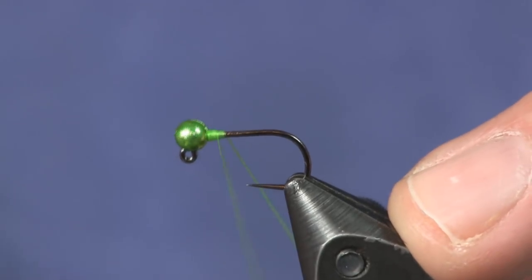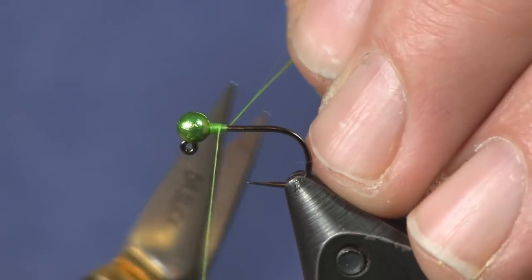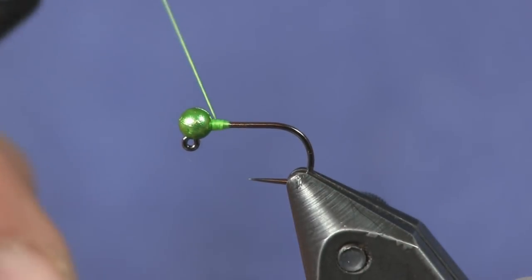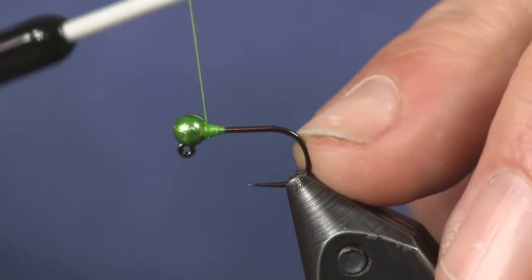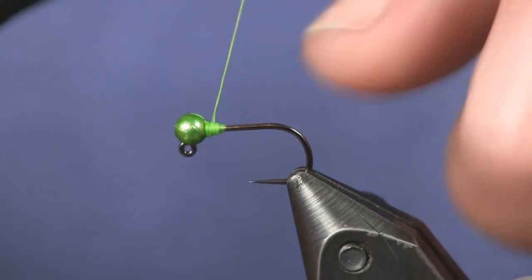The hook we're tying it on is an H480 BL Hanak hook. The bead I'm using is a 3.5 millimeter Hanak bead in green. I'm just going to wrap up — I'm not going to use any extra lead here — just wrap up and hold that bead in place, building a nice little cone behind it so it doesn't slide.